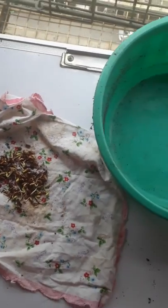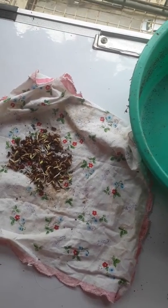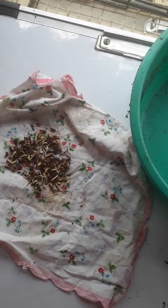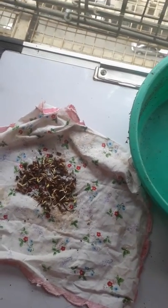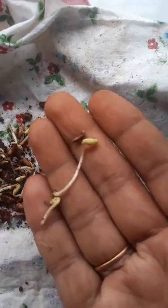To get this pomegranate seed, what Mrs. Bosley did was just squeeze out the juice from the pomegranate, and there were little seeds inside. She just cleaned them with a piece of cloth and soaked them for sprouting, and after sprouting, this is the status right now.